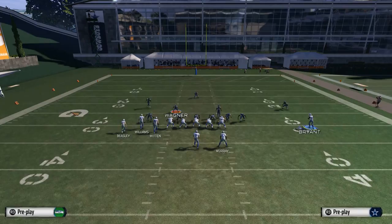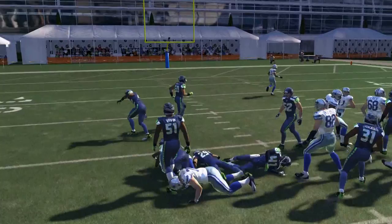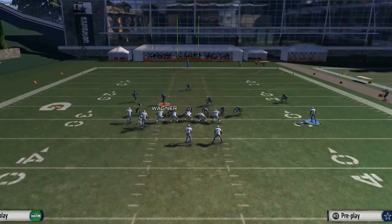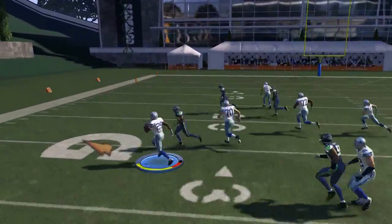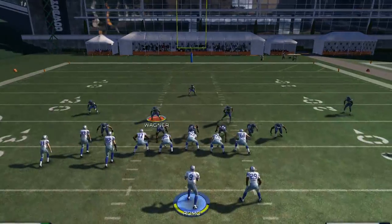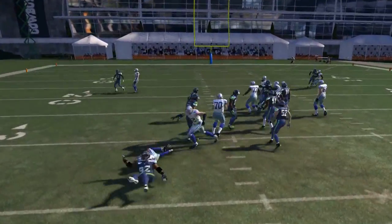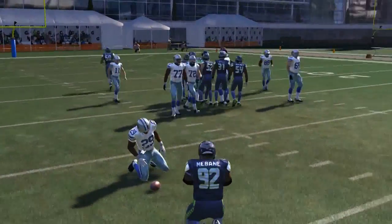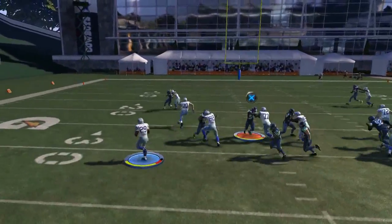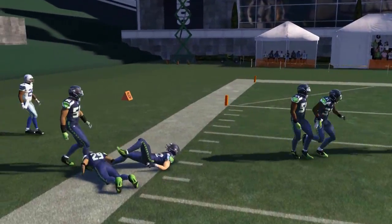He normally gets really decent options and gets us up in the A-gap — that's the primary, the bread and butter, and that's where your money is made with this running play. It's very effective inside, and we can bounce it outside if they over-pursue. With a running back like DeMarco Murray, or even Darren McFadden, this is a really effective run — someone who can run between the tackles but also has the speed to get outside.